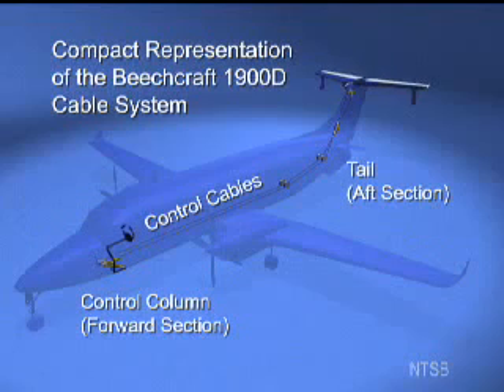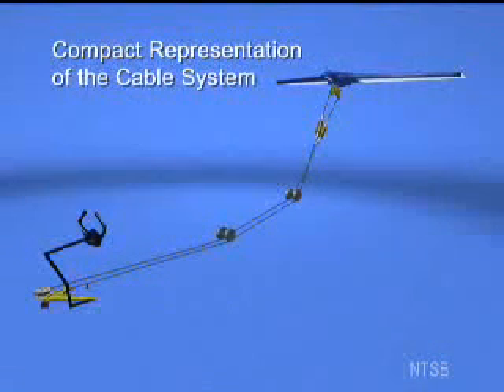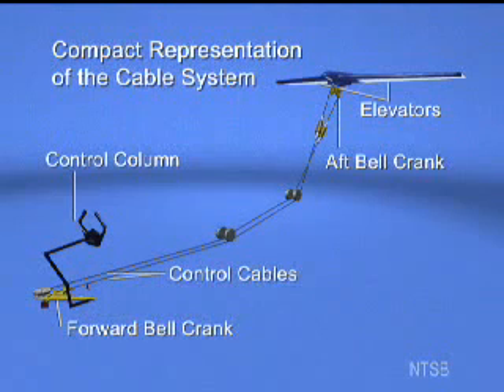The elevators enable the airplane to pitch up or down during flight. This compact view shows a portion of the pitch control system isolated from the fuselage. The control column in the cockpit is linked to the elevators in the tail by a series of bell cranks, cables, and pulleys.